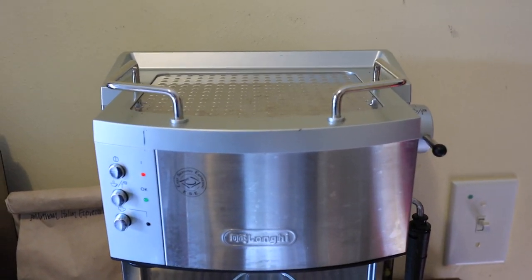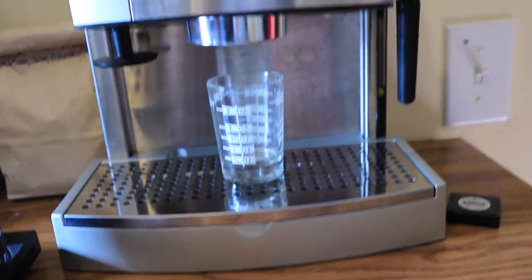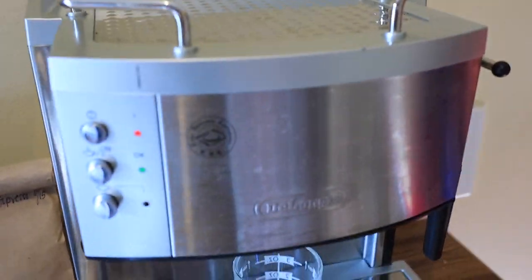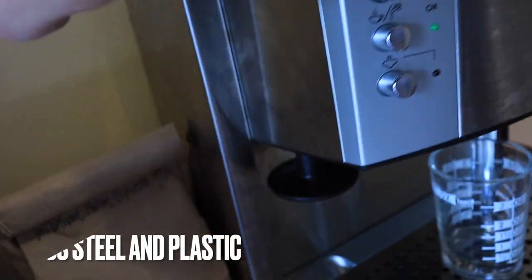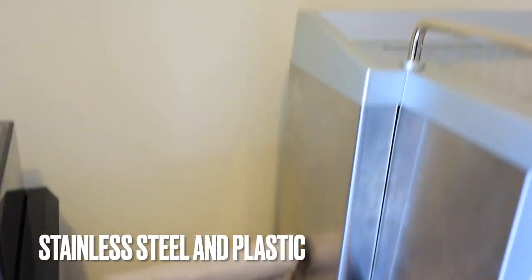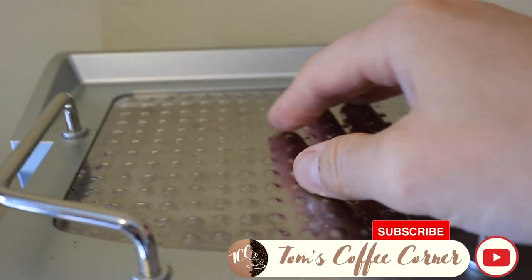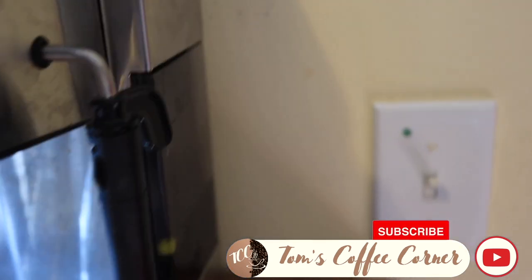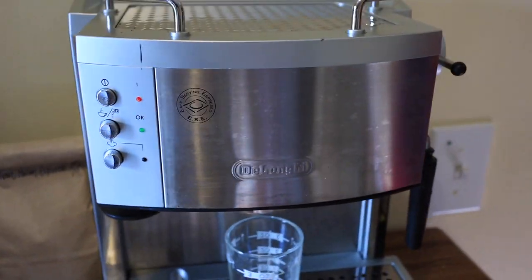This model was made specifically for the American market. It is a 120-volt model. It's made of partially stainless steel here on the sides, and on the top there is a stainless steel cup warmer. The sides are stainless steel, and here it's plastic — so it's a mixture of both.